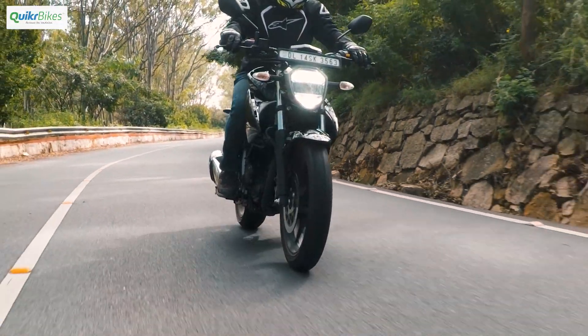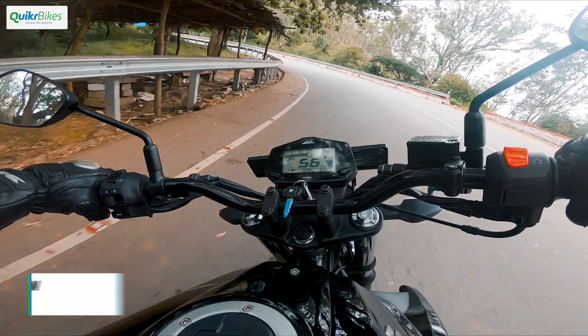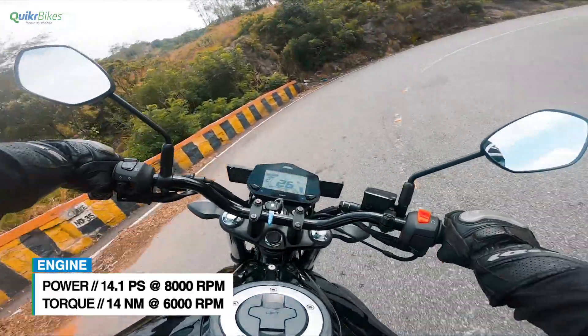Apart from the design upgrade, also new is the fuel injection system. With the addition of the FI system, there's a slight drop in power, but riding it you really do not feel the difference.